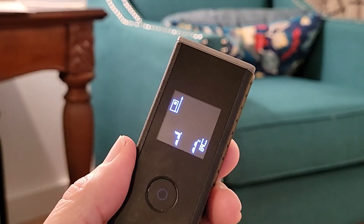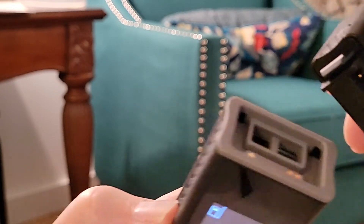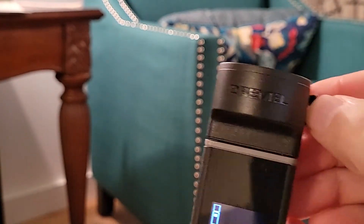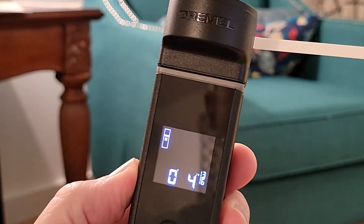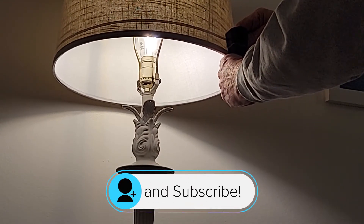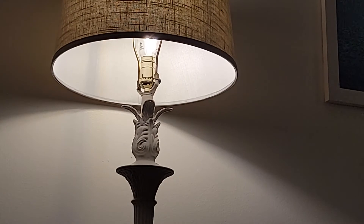If you need to measure circumference, you simply grab the circumference adapter, line up the contacts to the front of the unit, and snap in place. Now anytime you pull on the tape measure, it gives you a readout. So now we can measure the circumference of this shade, and it gives me three feet, ten inches, and eleven sixteenths. Now I know the circumference of the lampshade.